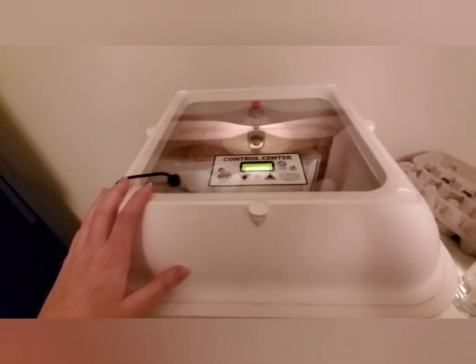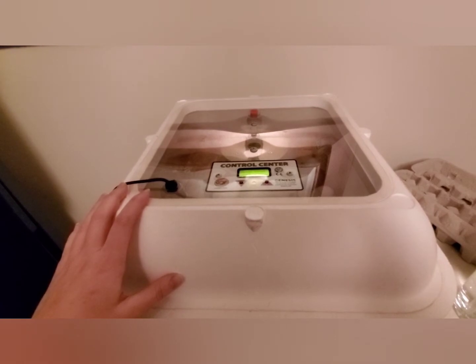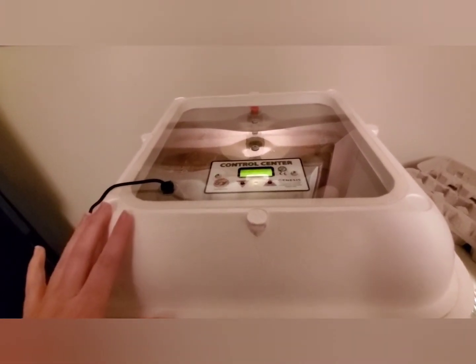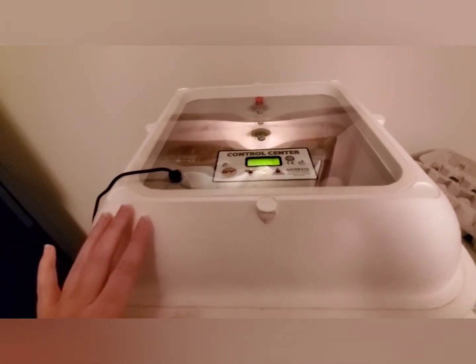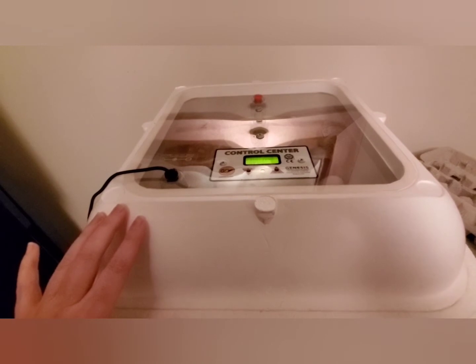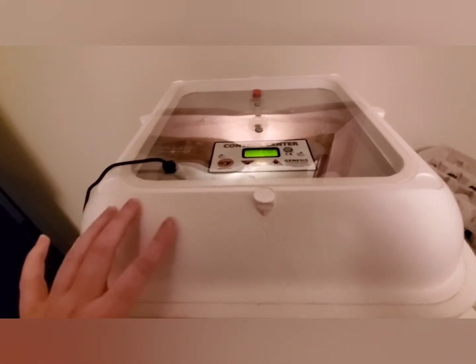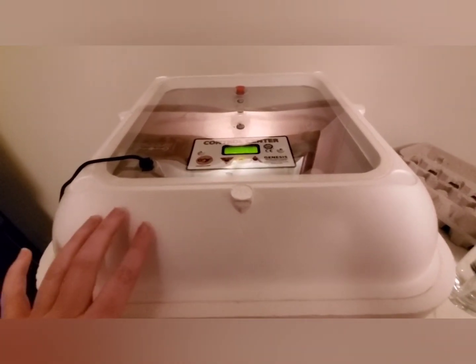This is the unit itself — it is the Hovabator Genesis 1588 with the automatic egg turner. I've had a couple of egg incubators and this is by far my favorite. The only thing negative I have to say about it is I don't like the material it's made out of — it's this high-density styrofoam, so it gets nicks and marks all over it very easily.